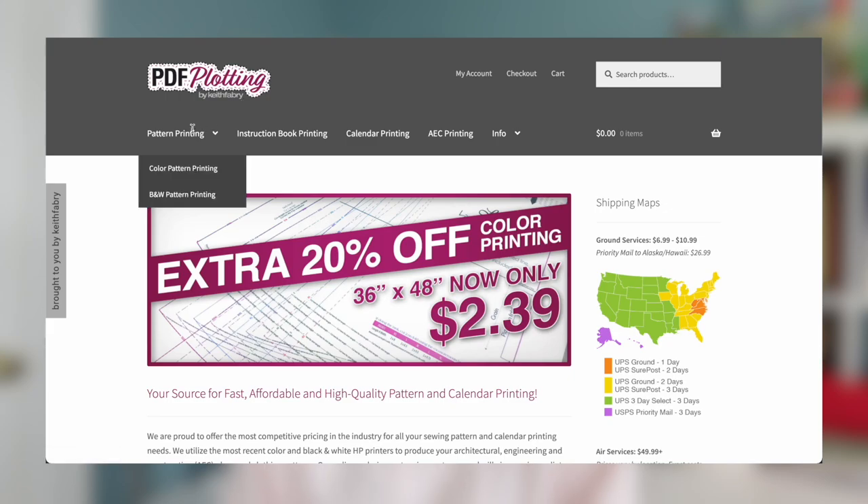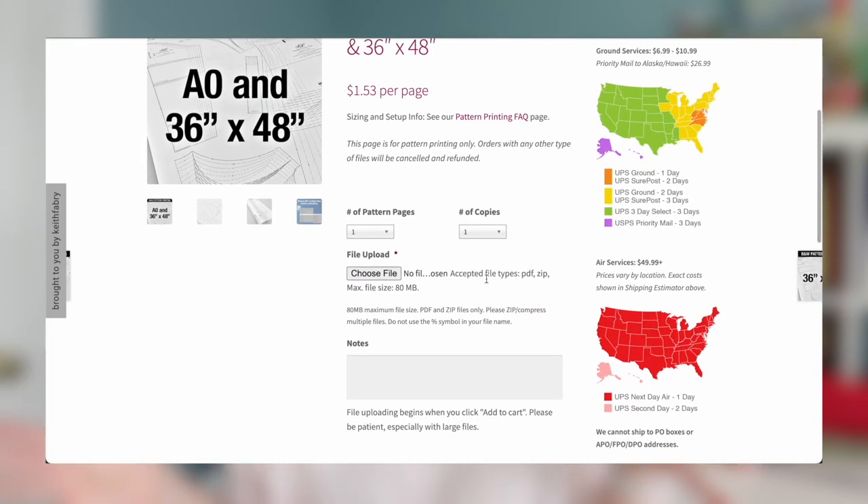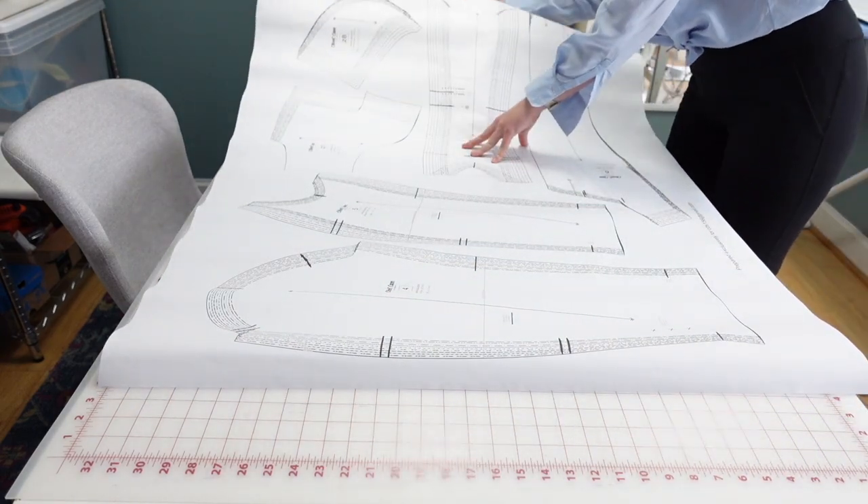Another printer I used before Brooklyn Motif Printing was pdfplotting.com. They're a pretty affordable option, but they do have a minimum purchase amount. One way to utilize that is to do a batch print of several different patterns at once. It's only around $10 or $15 for a minimum purchase, so it's not that crazy — just something to keep in mind. The paper from pdfplotting.com is like regular printer paper, just in a larger format. So those are two options for having PDFs printed and sent to you.